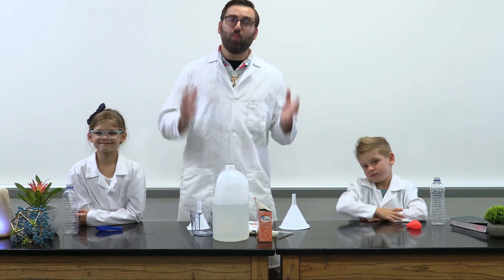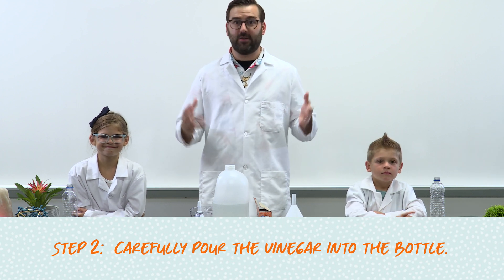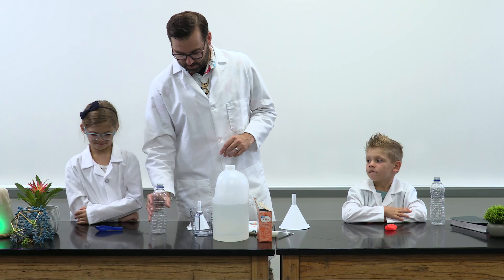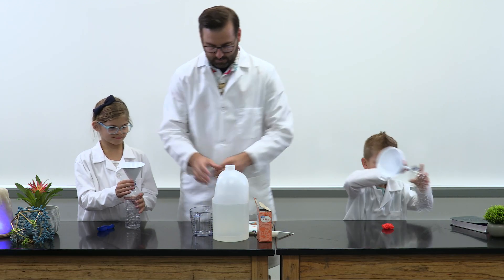Now, use only one of the funnels to carefully pour a half cup or 120 milliliters of vinegar into each bottle. Can you hold that there, Waverly? Mm-hmm. Great.